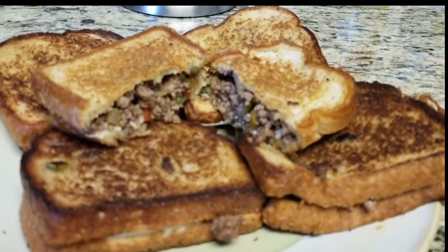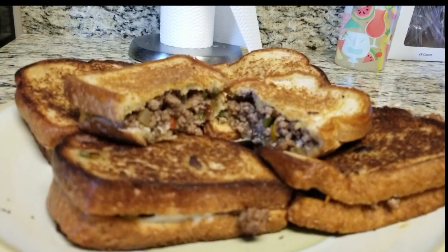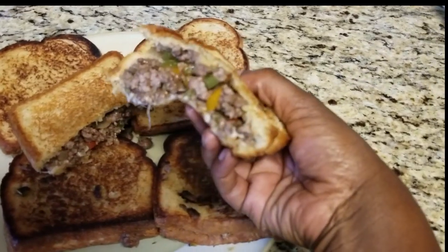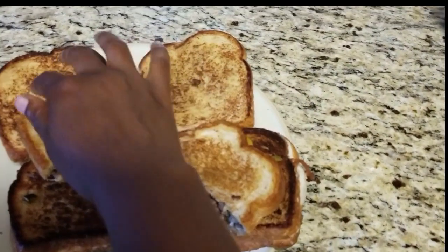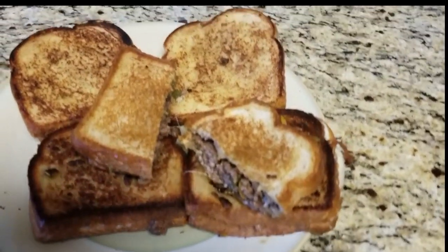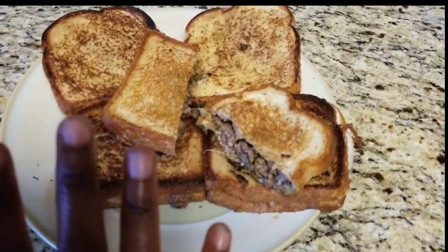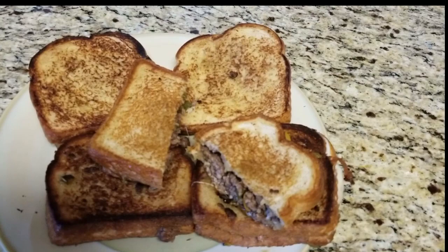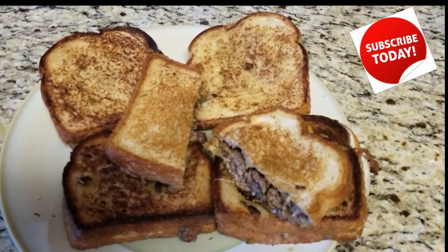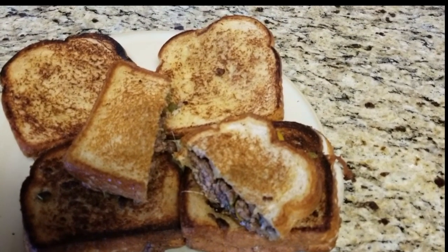It is officially done. I cut one open for you guys so you can see the inside — it looks good, I can't wait to try it. I'm going to put some aluminum foil on these. I'm actually going to leave them together because they stay better and are less messy that way. We are done! If you have any questions let me know, and if you made this let me know how you liked it. Don't forget to rate, comment, and subscribe — I have so many videos coming. Take care, be blessed, bye!